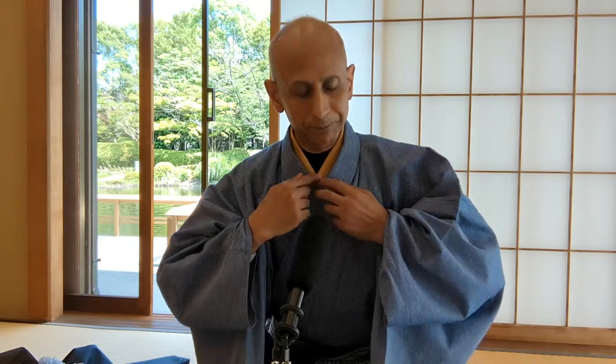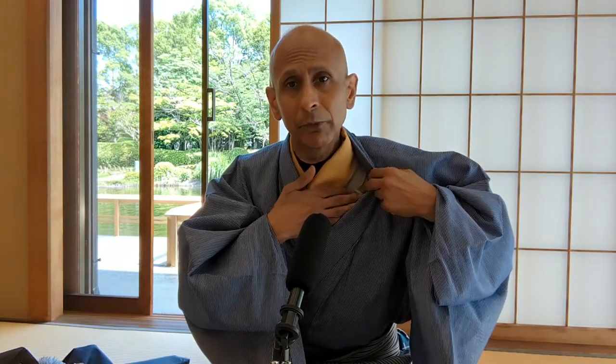You can notice that there are two pieces of this kimono. This piece is called a naga juban. Naga juban is from the Japanese word nagai, meaning long, and it's like an undershirt in Western terms. This is an under kimono, which is placed first, and then a kimono is put on afterwards.